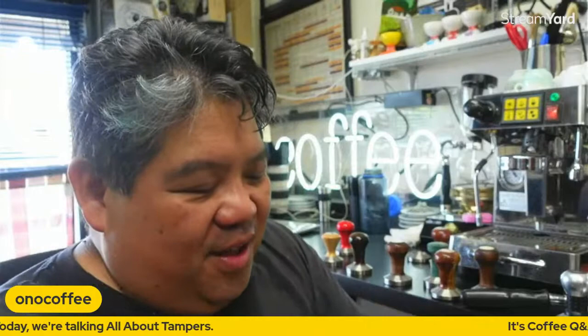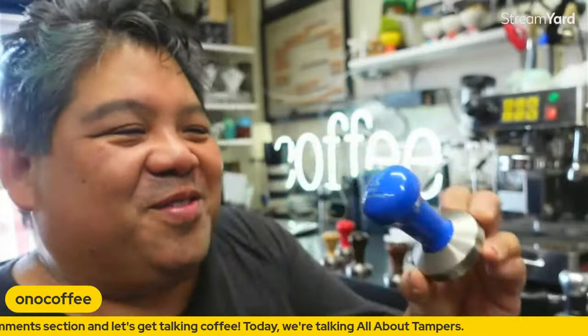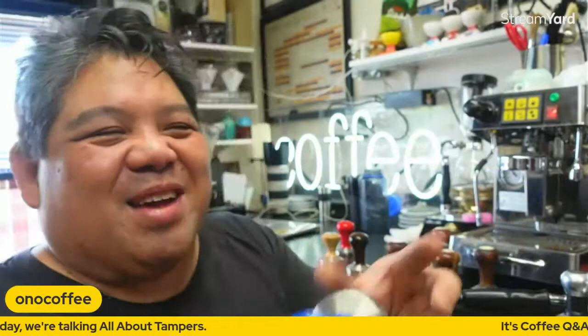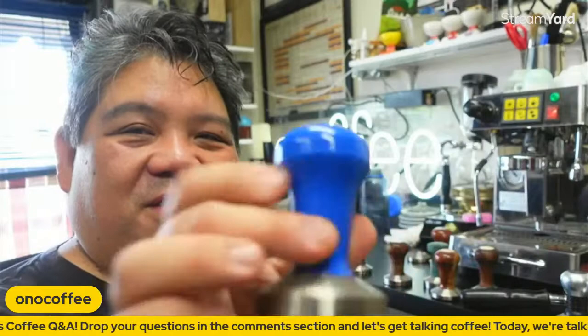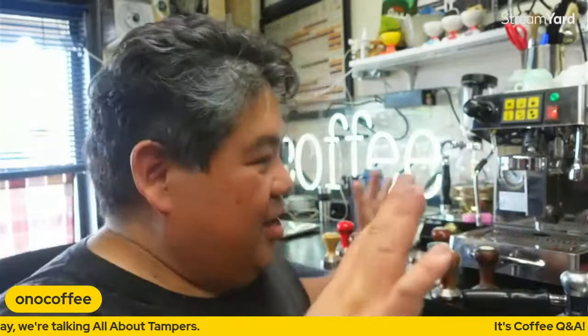This particular one is something special — it's a tamper that Reg Barber made for the 2007 World Barista Championship. This is the tamper that won the 2007 WBC. It was gifted to me by James Hoffmann — we were all there in Tokyo, and he gave it to me after he had just used it to compete in the finals. My true claim to fame: a James Hoffmann tamper.